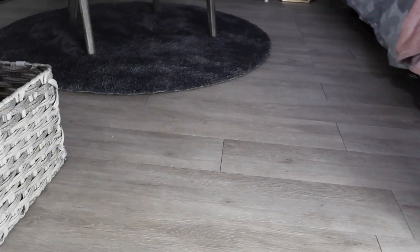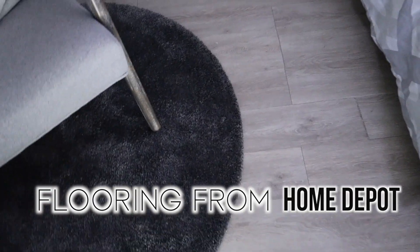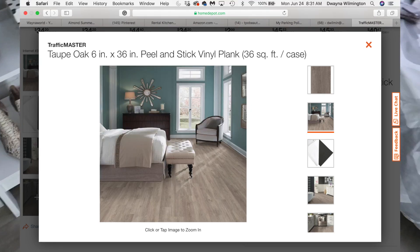I really like this floor a lot. It's peel and stick from Home Depot — get at it. It's oak taupe — I have all the information in the description box below. If you guys have an ugly apartment floor, this is an option. It will definitely take your space to the next level.